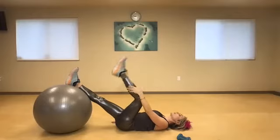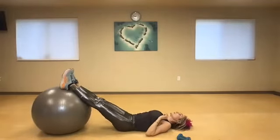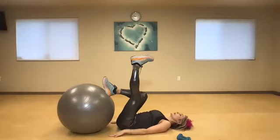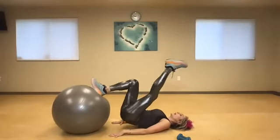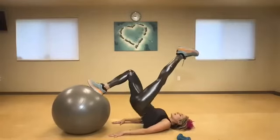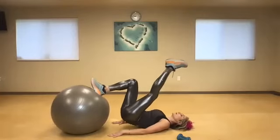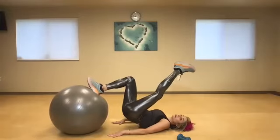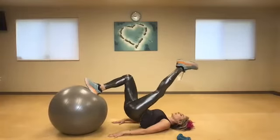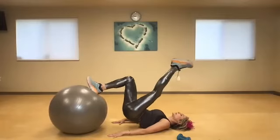Lengthen that leg and give it a nice big stretch — bend and lengthen. Fantastic. If it's too much, foot goes to the floor. Now switching — keep that ball close, shin parallel to the floor, use your arms to help. One, two, squeeze those buns tight, three, four, five, exhale lift, seven, eight, exhale nine, exhale ten. If I don't need a rest I don't take it — pulse it here: one, two, three, four, five, squeeze those bones, engage your core, eight, nine, one more, and ten.